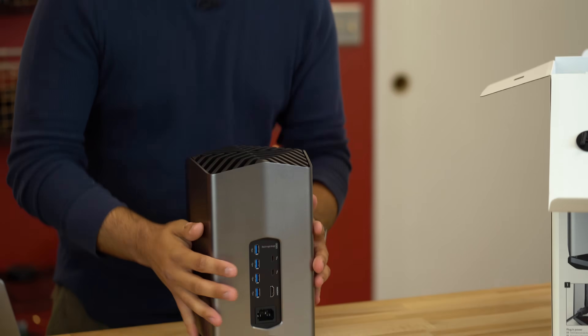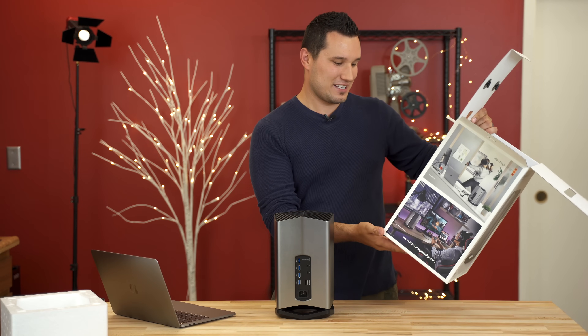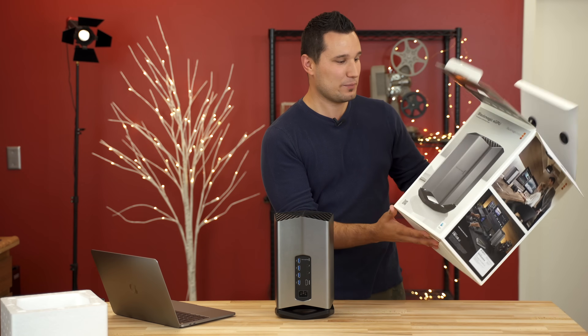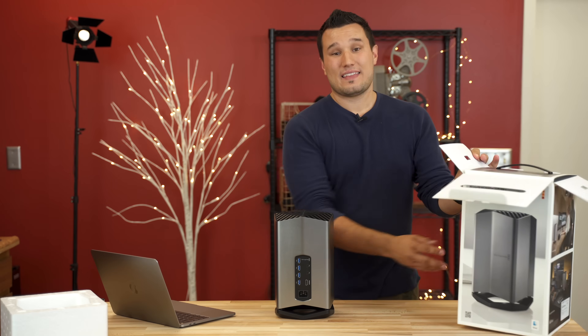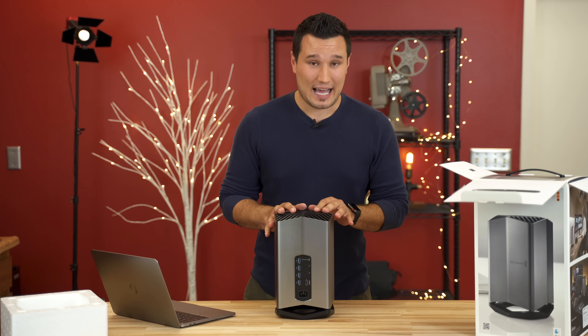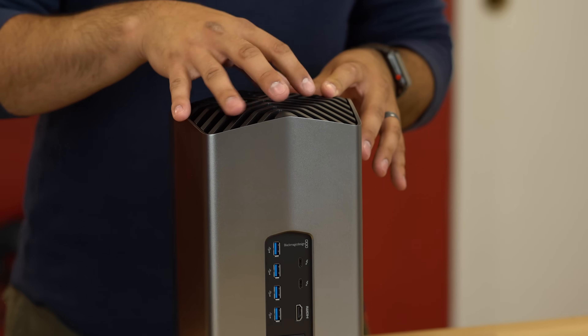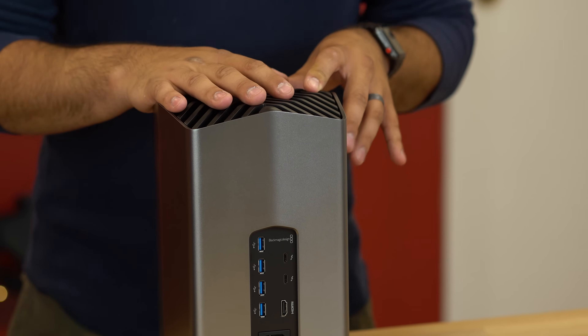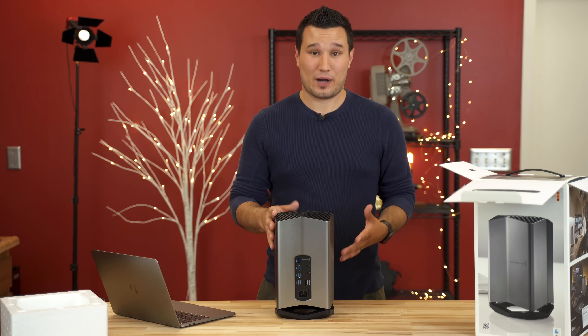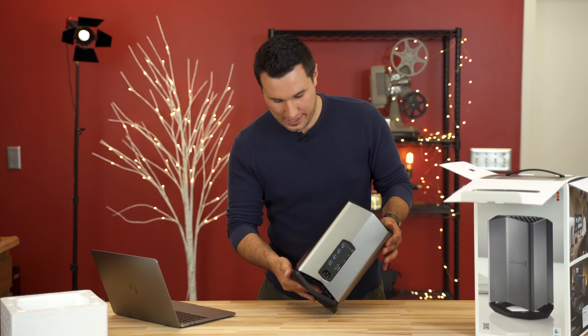One thing that is very cool and special about this unit is that the fan is rated at only 18 decibels. This is an issue we've had in the past with external GPUs — the fans are always really loud. You typically have a loud fan on the enclosure itself and then another fan or multiple fans on the graphics card, which can get annoying when you're used to Apple products that are typically quite quiet. This guy's going to be very, very quiet.